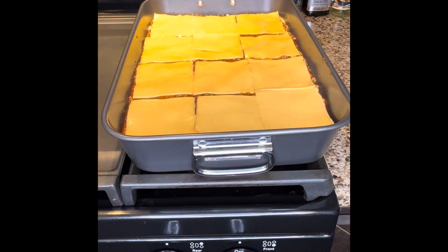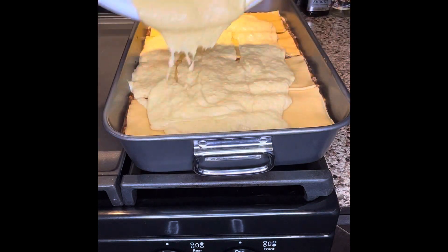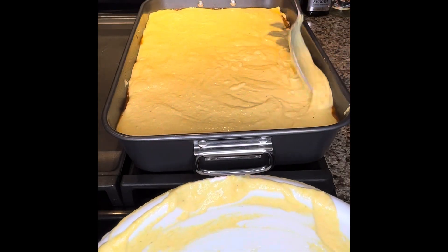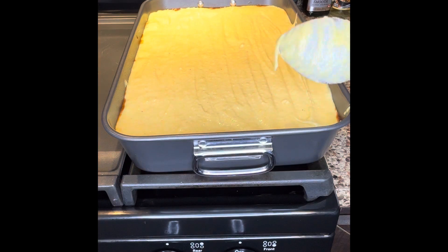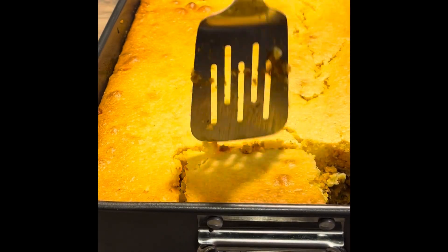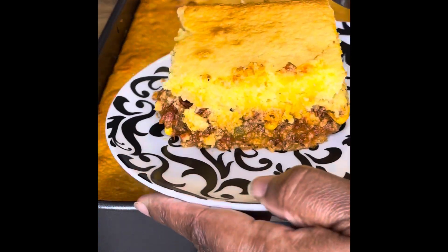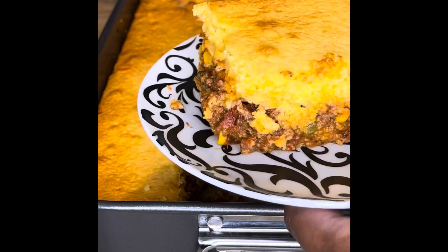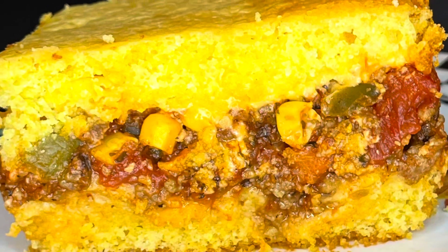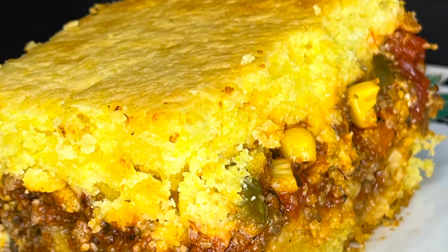Then put your sliced American cheese over the meat — cover it all the way up. Take the rest of that second half of the cornbread batter and pour it over the whole mixture. Cover everything up and bake it. When it comes out of the oven, it looks just like a pan of cornbread, until you get to cutting into it. Then you see everything — the whole thing is encased in that cornbread, with the meat, cheese, and veggies. This is so good, it smells amazing. If you want to see more, subscribe to my channel — thanks for watching!